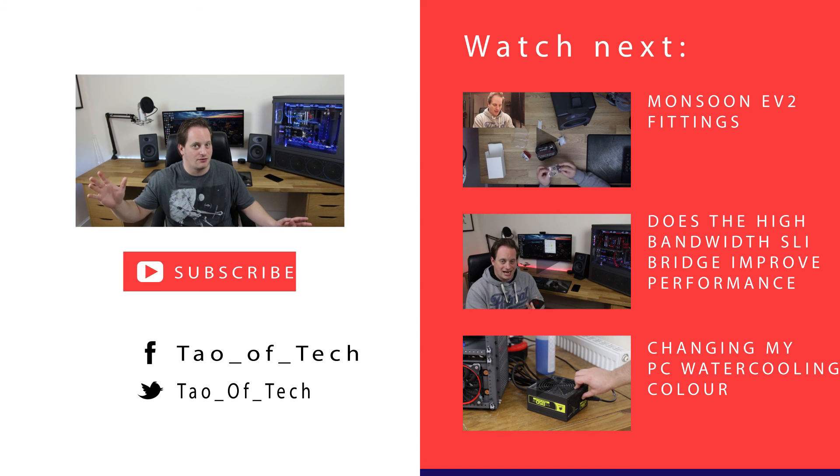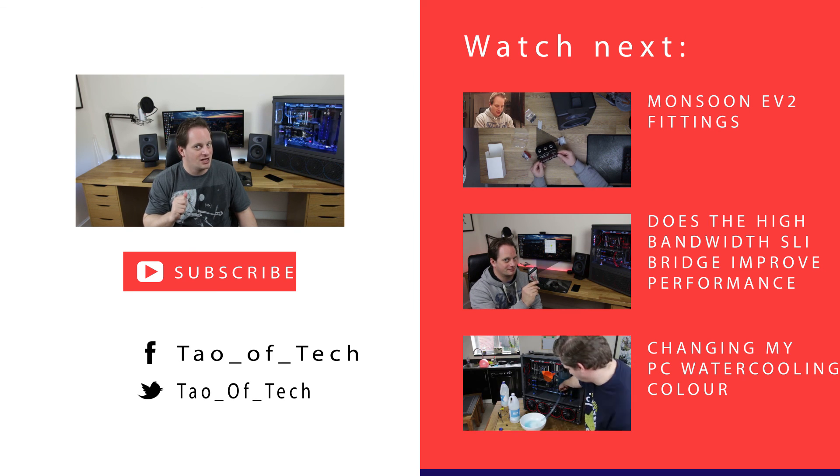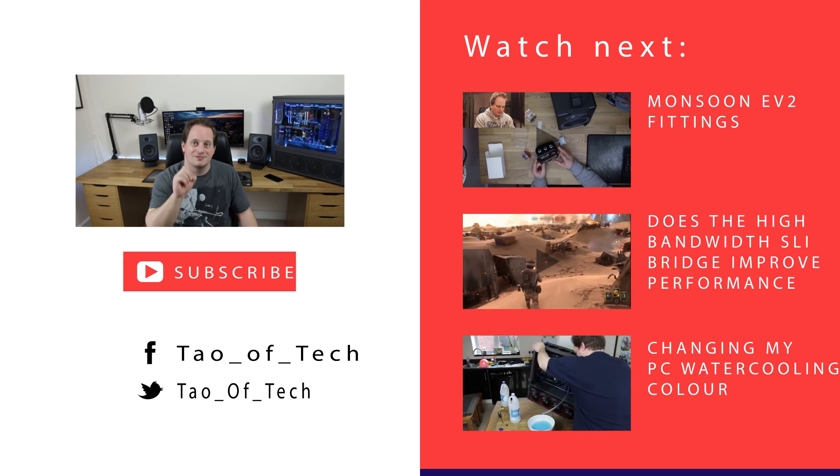So there we go guys, that was an overview of the Mayhem's Blitzkit. I hope you're well wherever in the world you are. If you're not already subscribed, then please do so. If you enjoyed this video, give it a big thumbs up, and I'll see you in my next video.